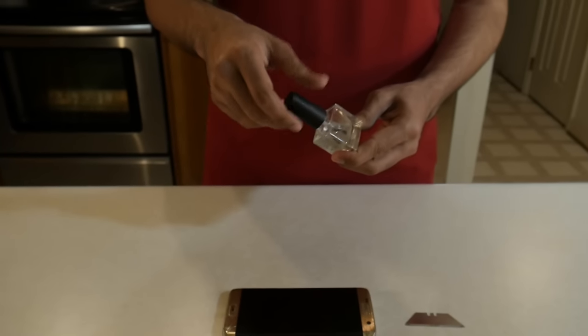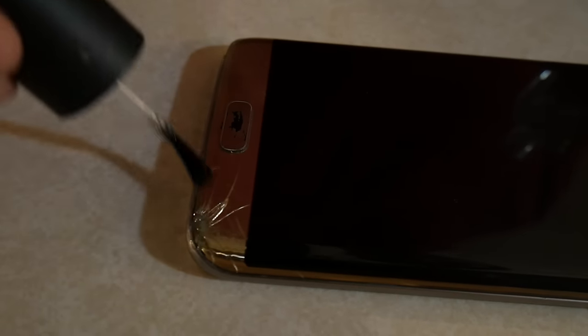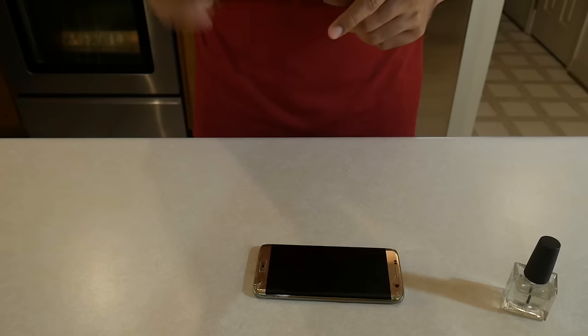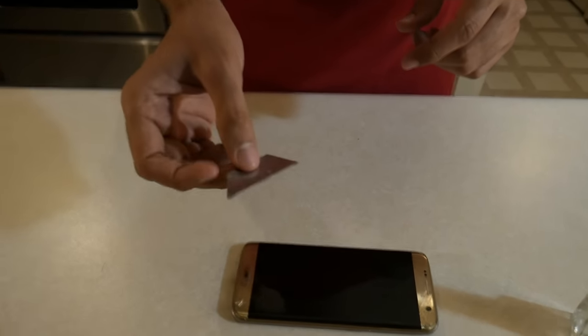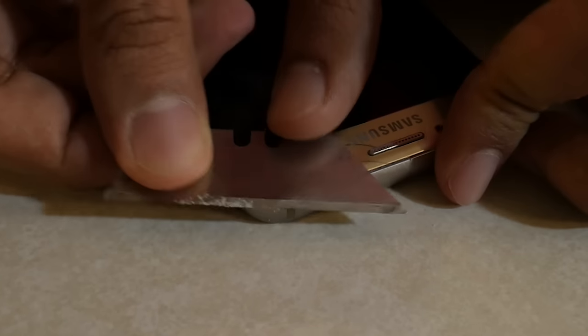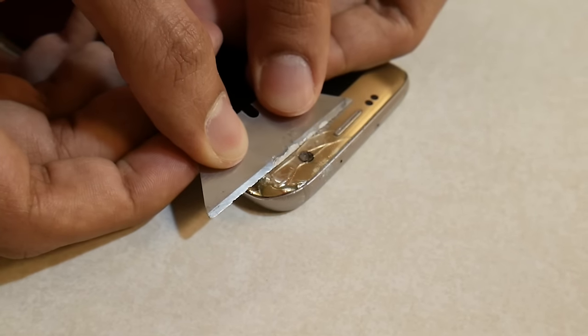To do this, you just apply some of the nail polish on the cracks. You're pretty much filling in the cracks. Let the nail polish dry for a few minutes. This was the first coat, and now that it's dried, use a razor blade to remove the excess polish. Apply another coat and let it dry, then shave the second coat.